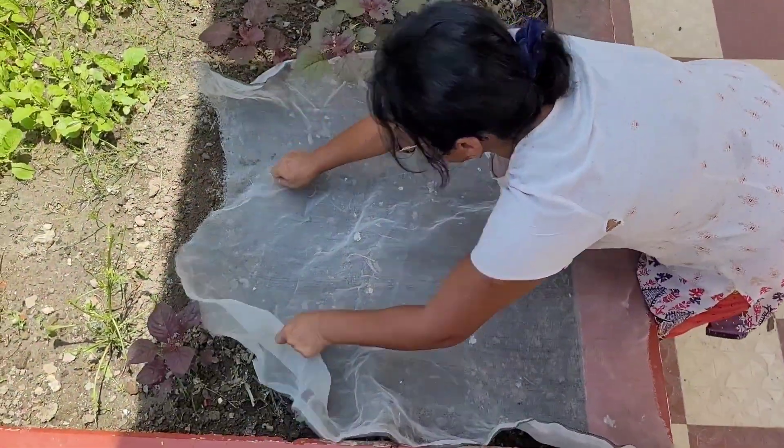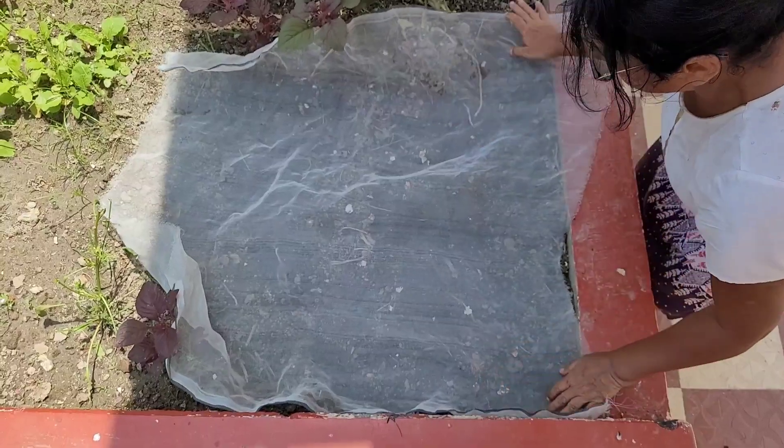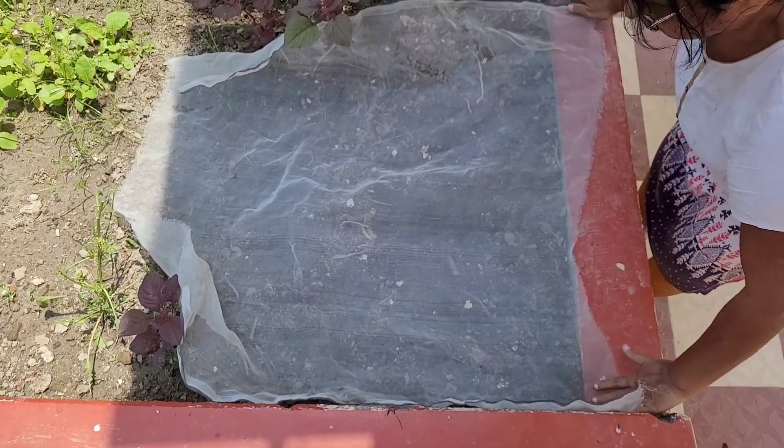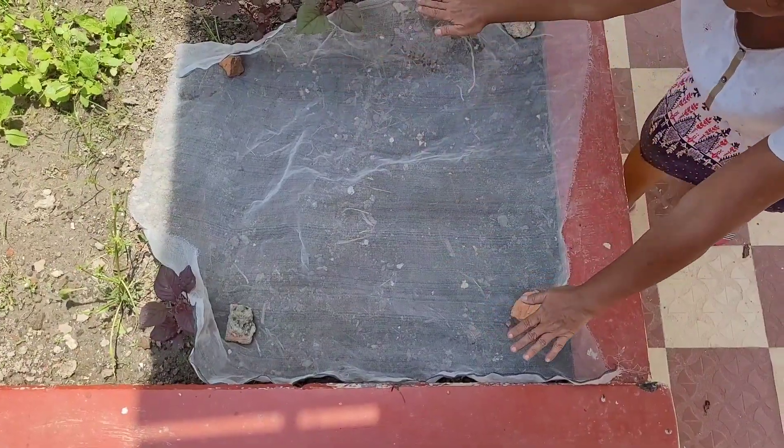I am covering the area with a cotton net to protect the seeds from birds, because pigeons and house sparrows frequently visit my terrace and I have to protect my seeds.